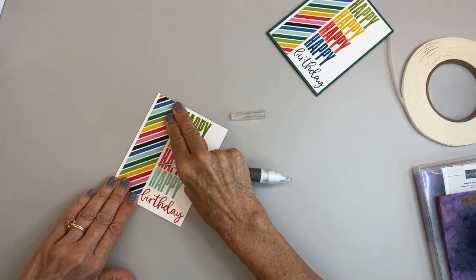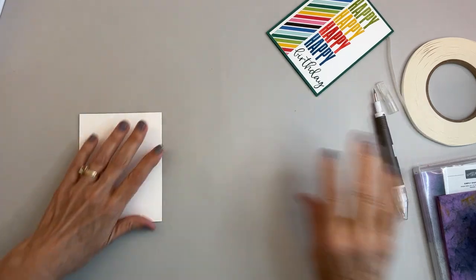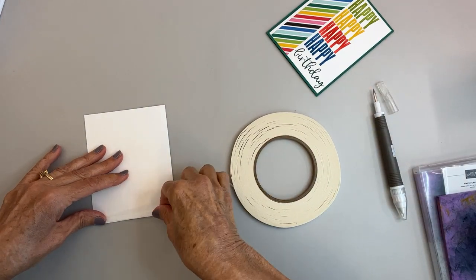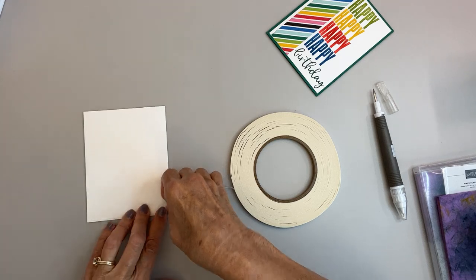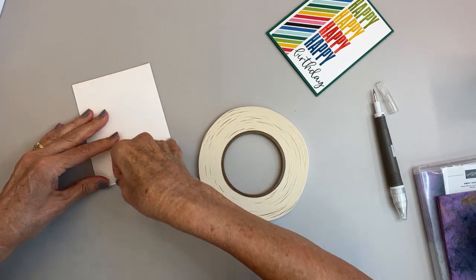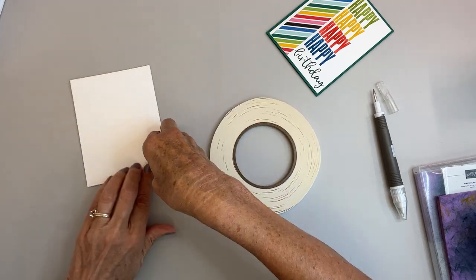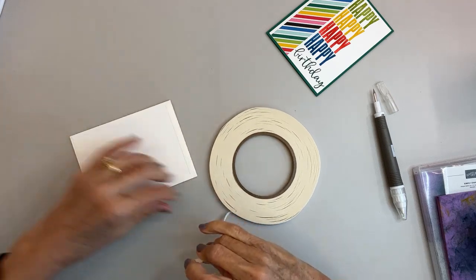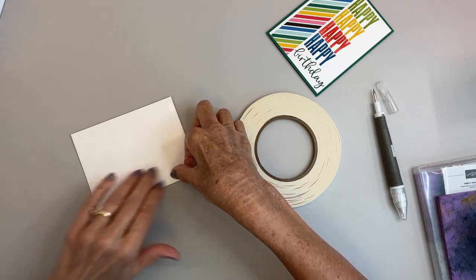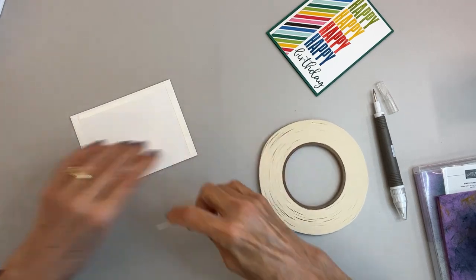You could probably go one and a quarter — that is awful tight on the birthday. I use Tear and Tape putting it on all four sides because with glue I manage to get it all over me and all over the paper, and with glue I cannot fix a mistake. With tape, I can fix a mistake. Yes, I do make my share of mistakes.